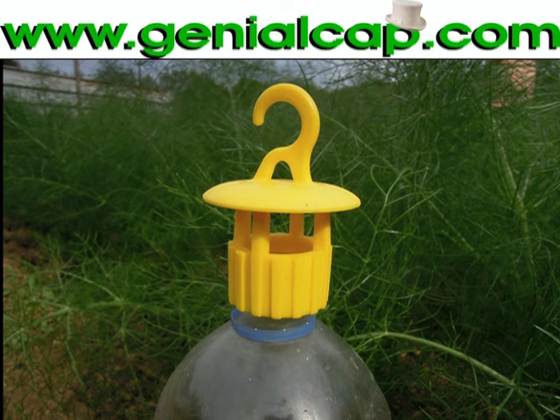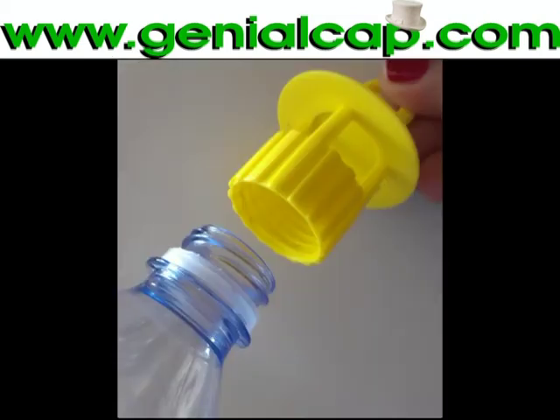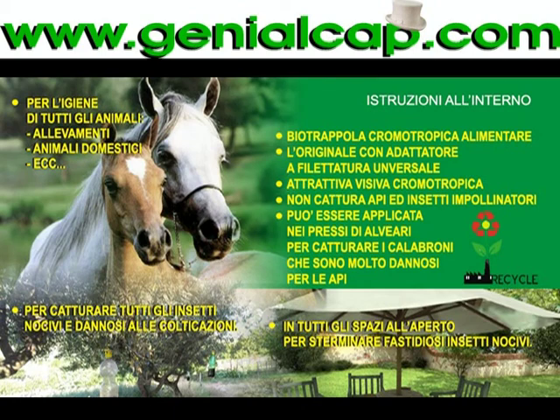The insect trap. This is the trap made from plastic material, very resistant and ecological. Because we can reuse all types of plastic bottles differently, instead of destining them for environmental pollution. The insect trap allows us to capture all harmful insects without use of poison or chemical substances, saving the pollinator insects.